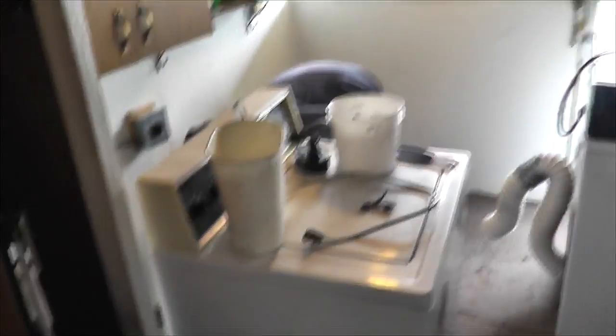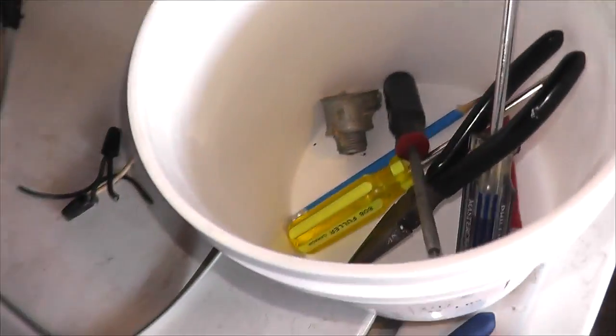Dad's back. Round two, fight — doing the plumbing this time. We got the washer and dryer and the old wooden center cabinet out of the way, and dad's finding all these interesting parts back there.